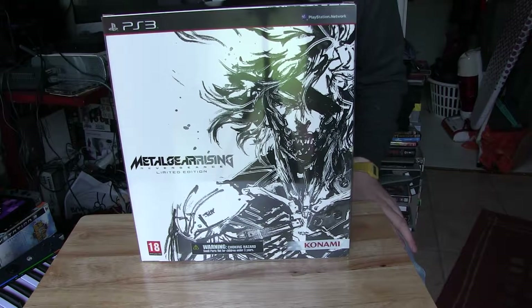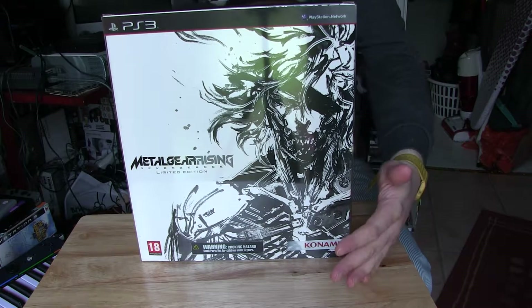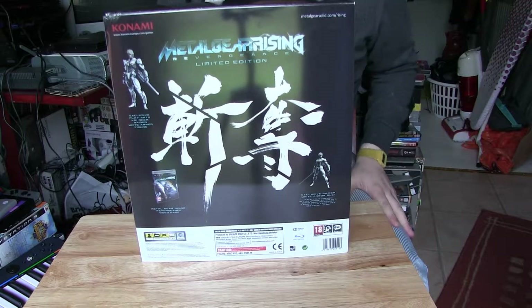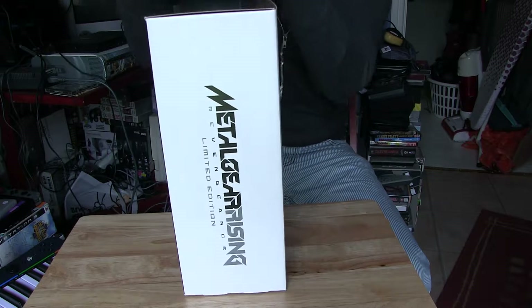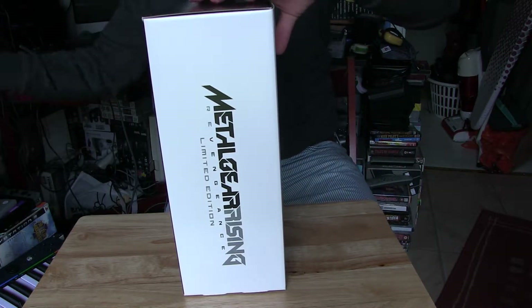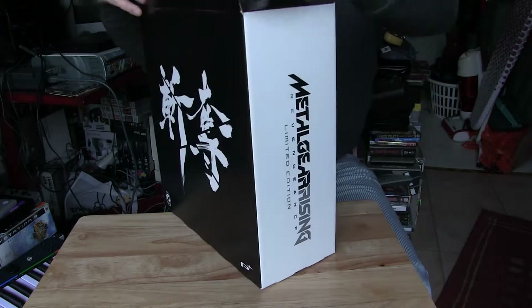So here we are. It comes in a nice bit of packaging. There's the front, and turning this around for you - there's the back and sides. And this just slips off - that's just a cover.